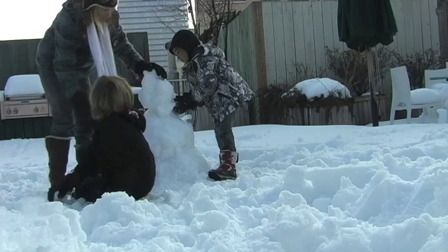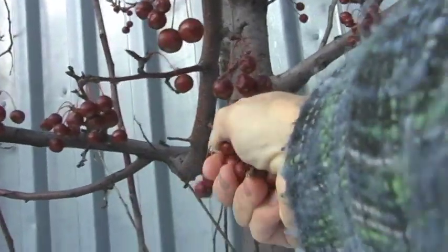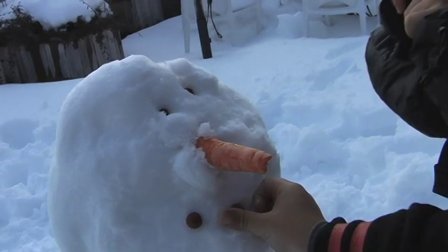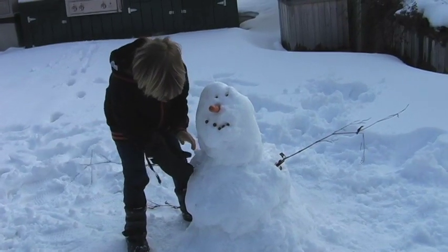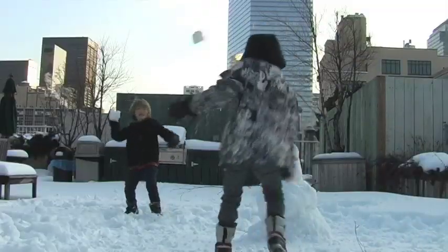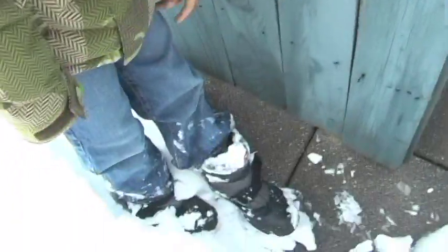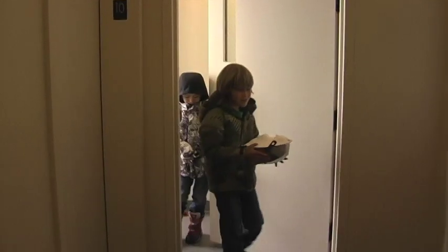We made a snowman. I found some little berries that we could use for eyes and the nose. I brought up a carrot and Davis found some sticks. Then we had a snowball fight. It was a lot of fun till Davis got snow in his boots, and then we headed back downstairs to make our snow cones.